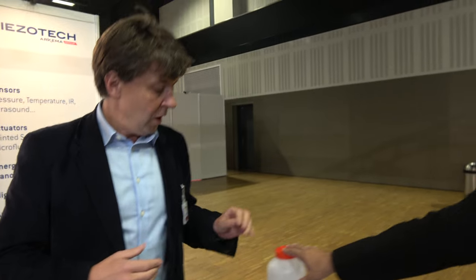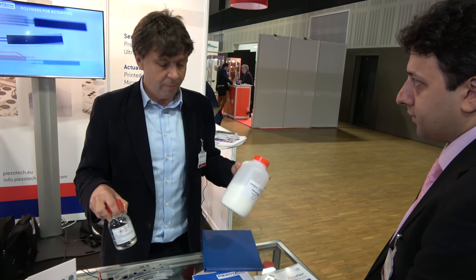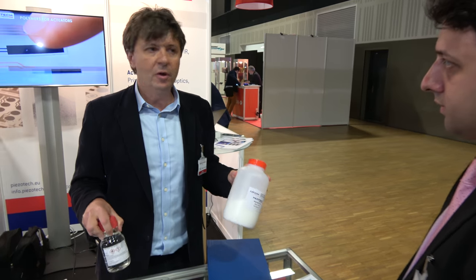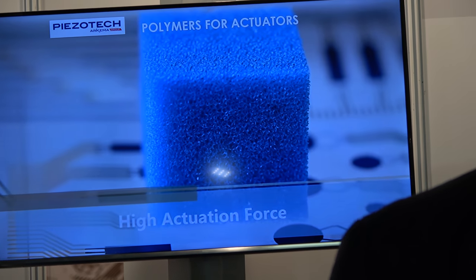And what do you sell to customers — this powder or both? Both of them, because right now we want the customer to also be able to adapt the ink to their facilities. And then we hope that institutes, customers and things like that will have fun with the product. This polymer is able to convert mechanical energy into electrical energy, or thermal energy into electrical energy. And the other way, when you apply a voltage, you can deform and actuate.